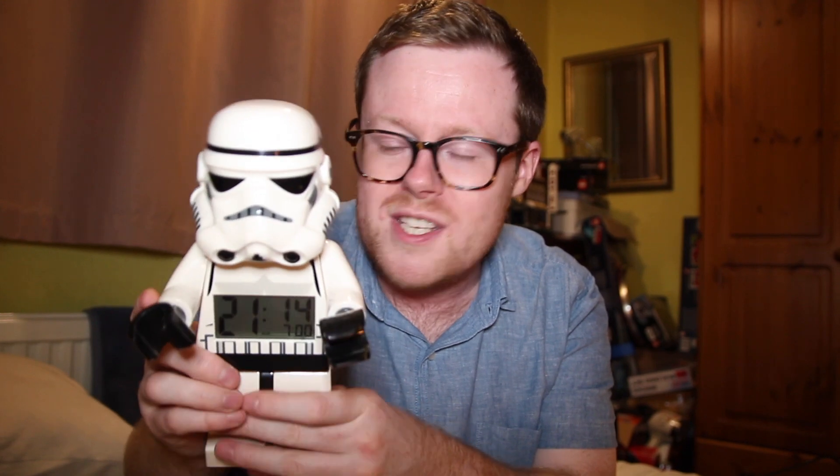I highly recommend checking out toy fairs. From that same vendor I also bought a Lego alarm clock and an old box of Lego, which I reviewed in the haul video I mentioned. And a big advantage of toy fairs is that you get to see the sets in person — when you buy online you don't get to hold the box or see the model and decide if it's really something you want. So toy fairs are a really good hands-on way of looking at those sets.